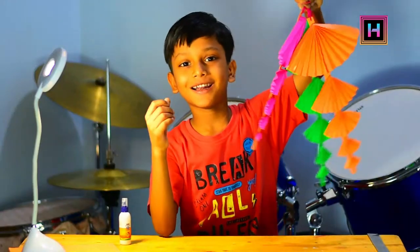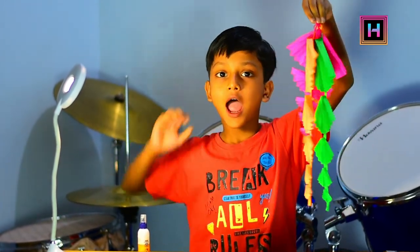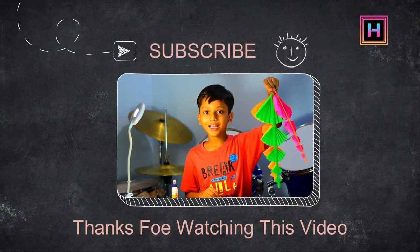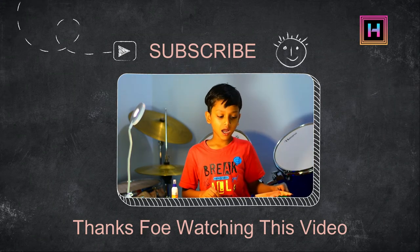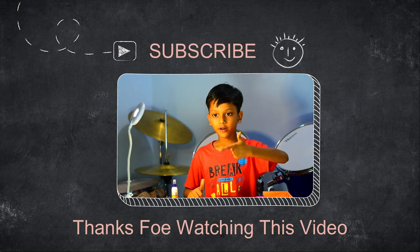Now our wall hanging is ready, now we will hang it. How do you like my wall hanging? If you like my wall hanging, please like, share and subscribe.